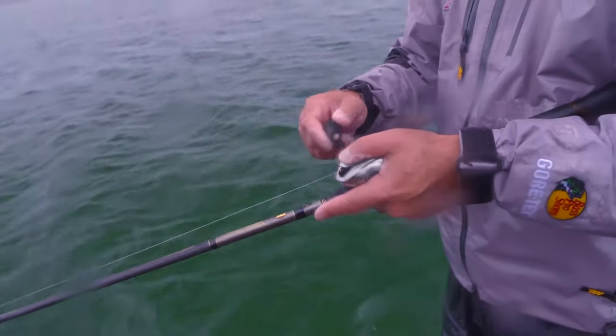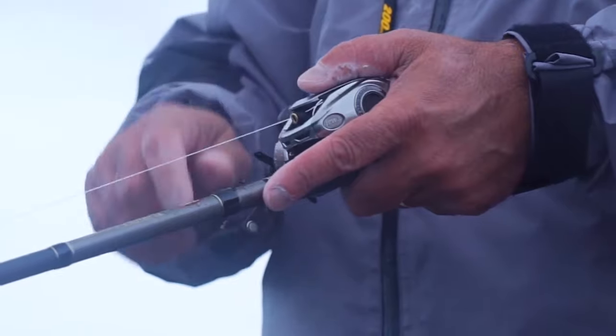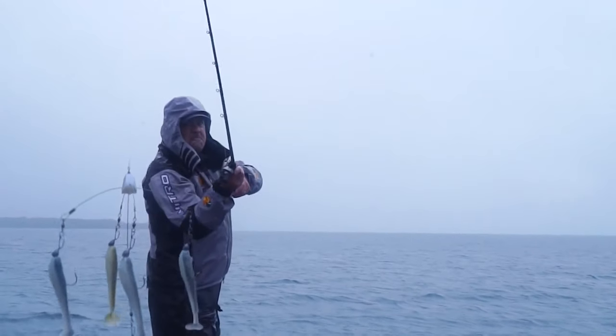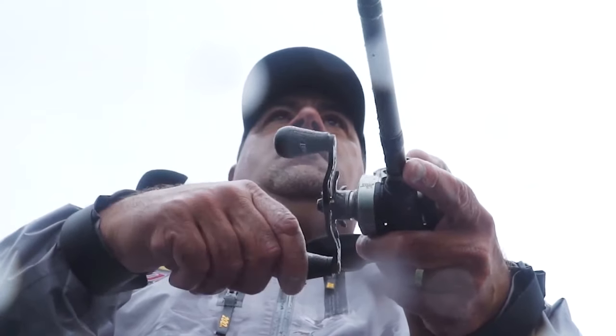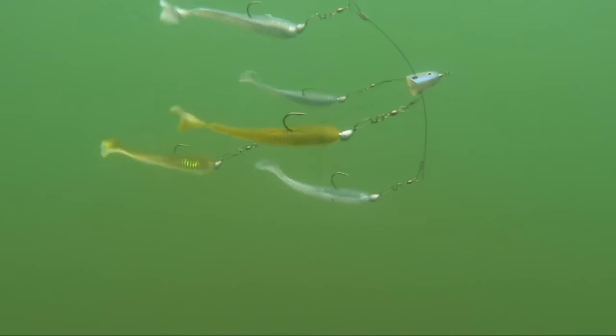I want a high-speed reel — I'll use a 7-to-1 or an 8-to-1. The reason why: when one hits it, I want to absolutely torque on it. The best time of year to fish an Umbrella Rig is when it's cold, but it tends to really shine in spring and fall. My retrieve — I want to flare that reel handle. It gets a reaction strike, and that's the great thing about an Umbrella Rig.